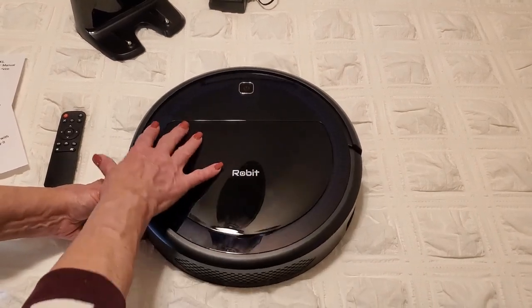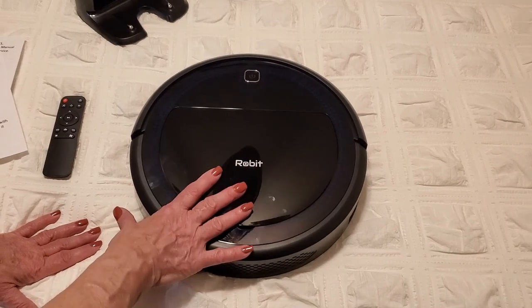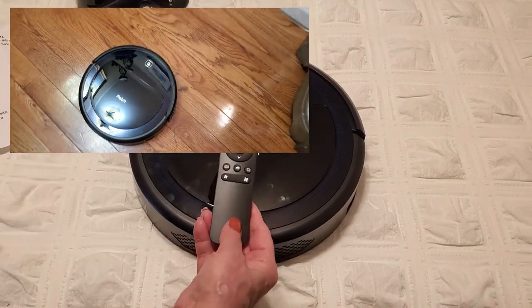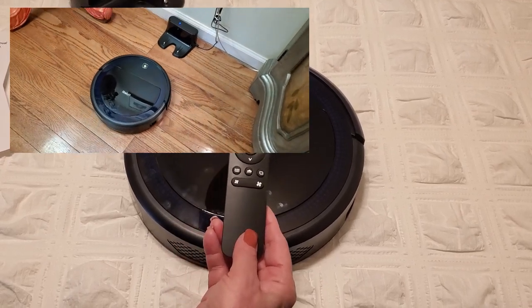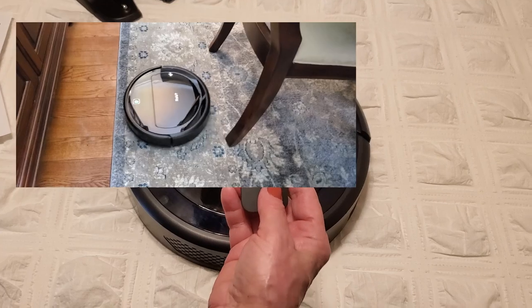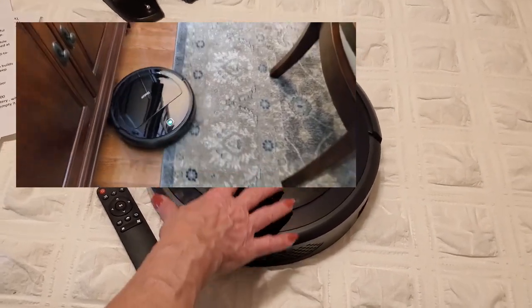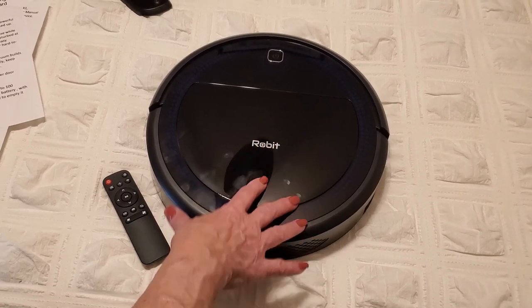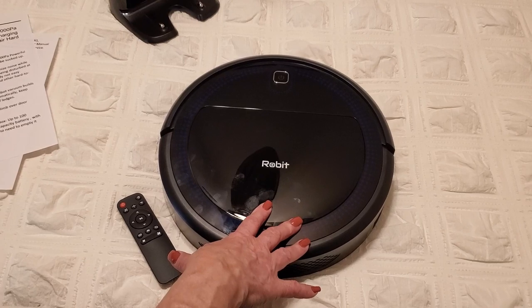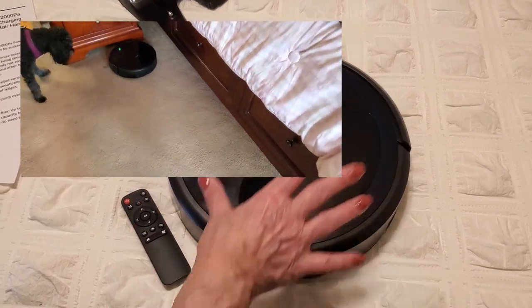I've been demoing it and that's put fingerprints all over it — it's very easy to clean with a microfiber cloth. As I was using the remote it worked great; when I pushed the home button it knew exactly where to go. One of the features I really like about Robit is that it goes underneath all the beds and couches very easily and got to all the hard-to-reach areas very effectively — underneath the couch, underneath my pantry, and underneath my china cabinet — and it worked flawlessly.